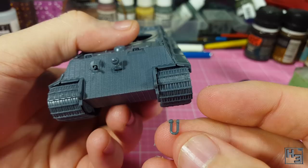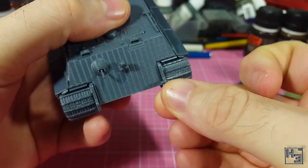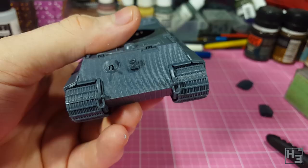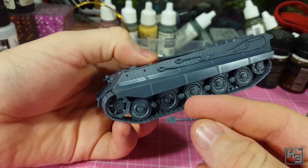Next I add these shackles to the front of the tank. I put these on before the front fenders because I feel like the fenders would interfere with installing the shackles. They should be installed with the bolt bit protruding in towards the centre of the tank. You could leave these loose so they dangle about realistically, but I think they would be easy to bump off and lose. I then add the shovels. The shovel simply slots into the two holes at the front of the hull, and there's one for either side — two shovels for twice the digging.